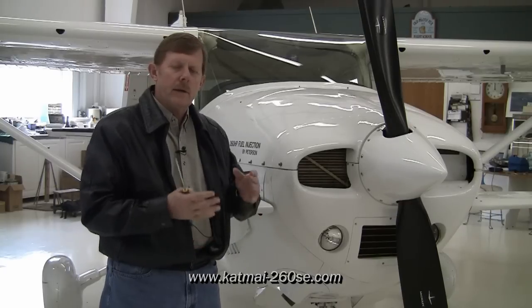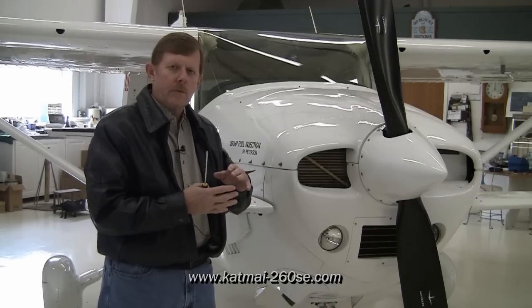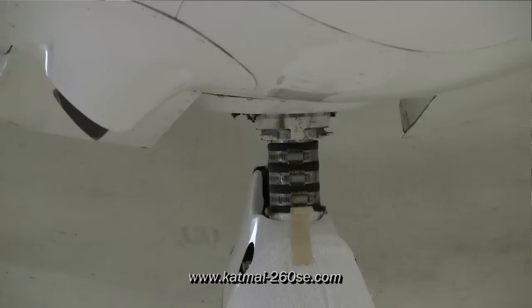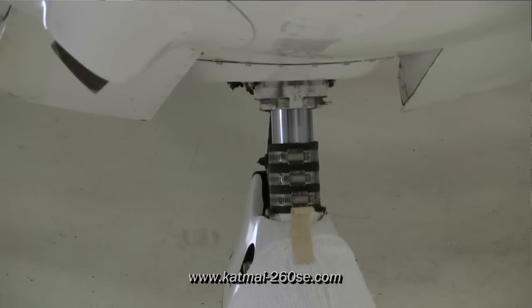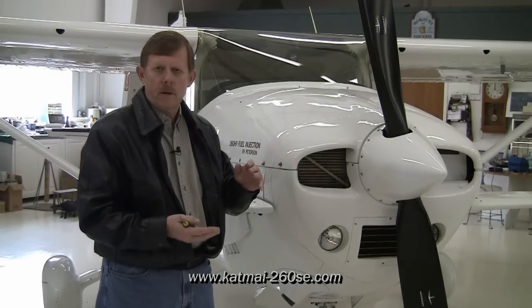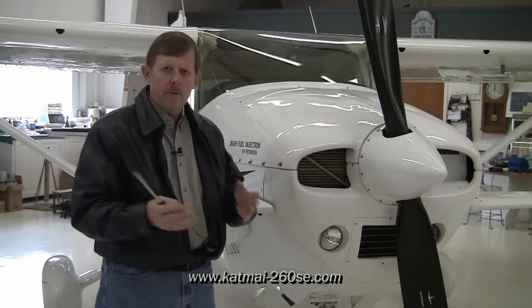The other thing that's really nice is when you get ready to remove the lower cowling, push the tail down and extend the nose strut. That gives you a little more clearance between the bottom of the cowling and the top of the nose wheel pant to allow you to remove the cowl.